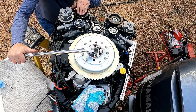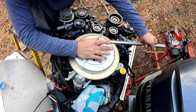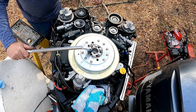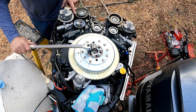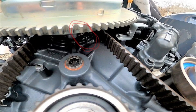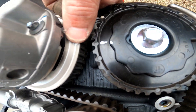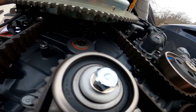You need to find top dead center — this is critically important. This is an interference style motor, meaning if the valve train and pistons are out of time, you will have catastrophic engine failure. I'm rotating the motor with a breaker bar and a 14mm socket. There's a mark on the crankshaft that has to align with a corresponding mark on the block, and then I have to verify that the camshaft gears have their marks lined up. Here you can see the marks lining up on the pulleys, confirming the crankshaft and camshafts are in the right place for top dead center.